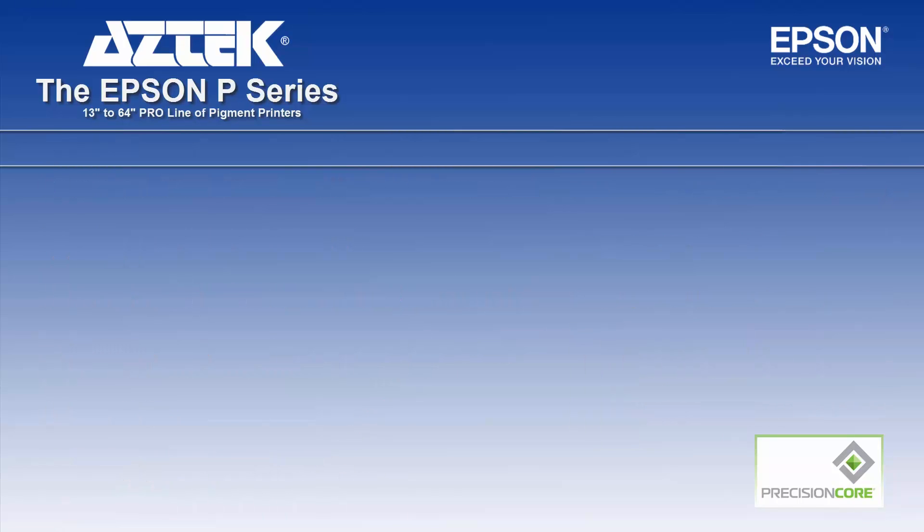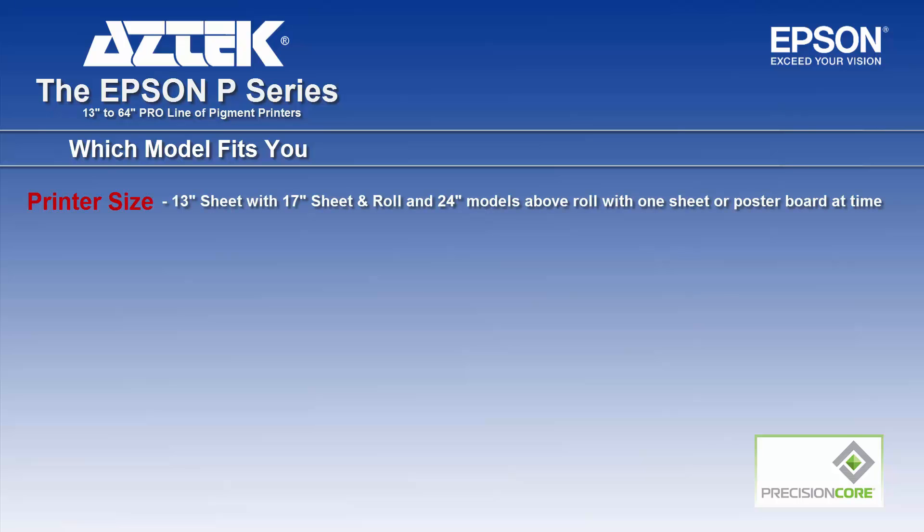So which model fits you? The 13-inch printer models will be sheet only. The 17-inch is sheet and roll. The 24-inch models and above are basically roll-driven, where you can put one sheet or one poster board at a time.